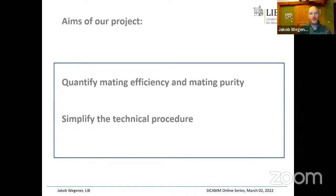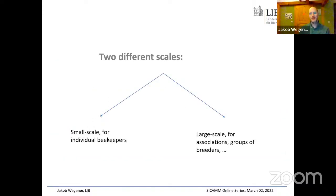The aims of our project were to quantify the mating efficiency and mating purity — something almost never done before. The second big aspect was to simplify the method and reduce the workload. We worked at two scales: one solution for individual beekeepers or very small-scale breeders, especially dark bee breeders who usually have very small operations, and one larger-scale solution more suitable for associations or groups of breeders.